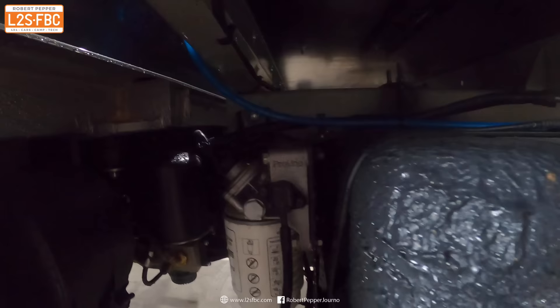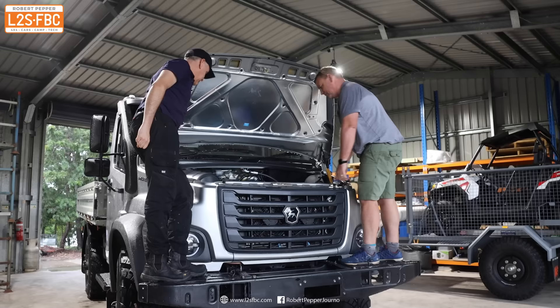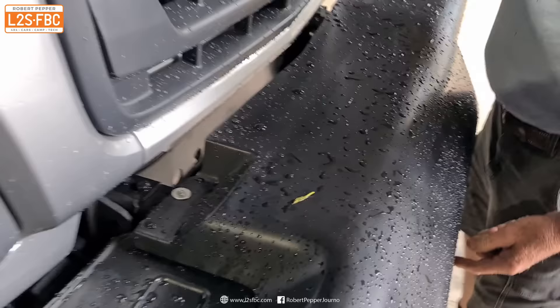Here's the fuel filter, which is easily accessible and it also filters out water. This truck runs 24 volts, but future vehicles will run 12 volts. I do like the way you can stand on the bumper to access the engine — we'll just use it as a form of table.